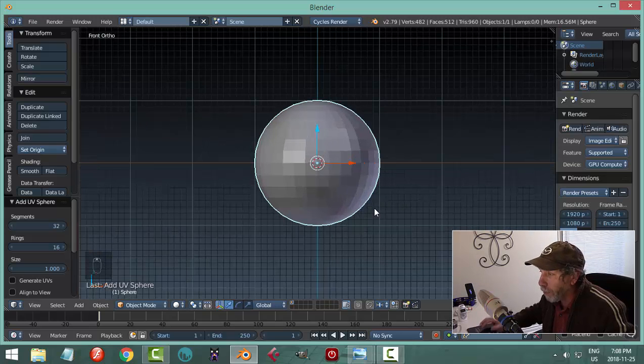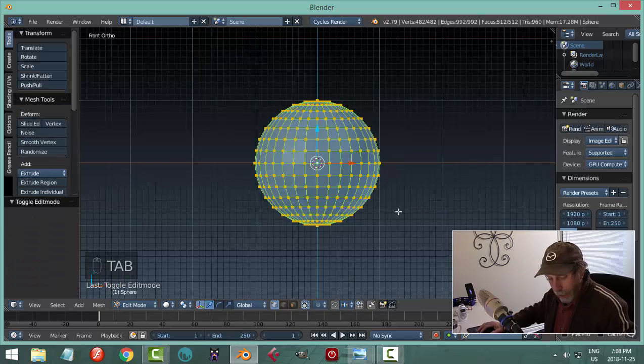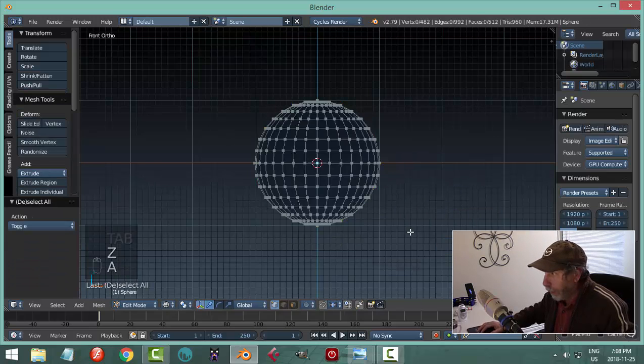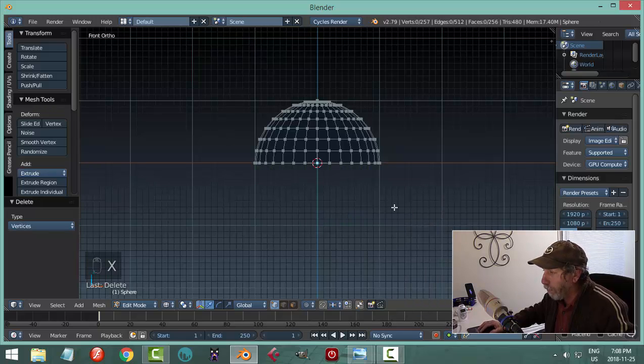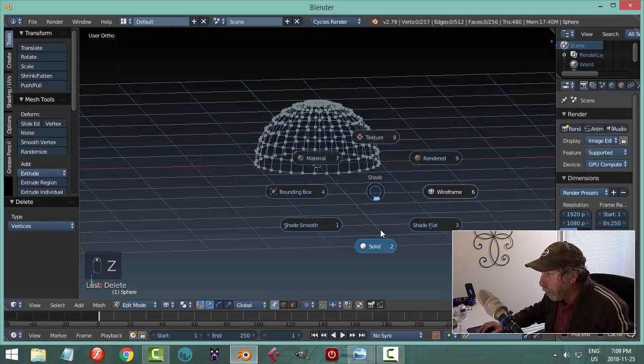From front view I'll hit 1 then 5 to go into orthographic so I can look straight on to it. I'll go into edit mode, then wireframe. I'm going to hit B to border select, grab all of that, and hit X to delete those vertices so I've got just half of it.